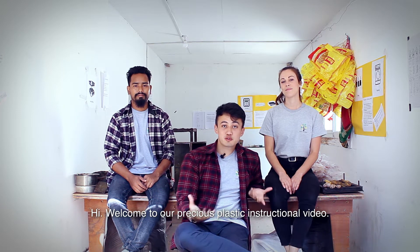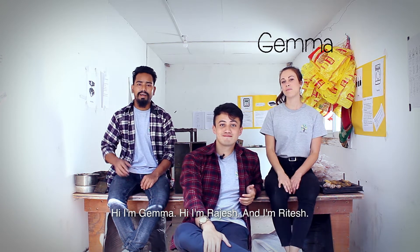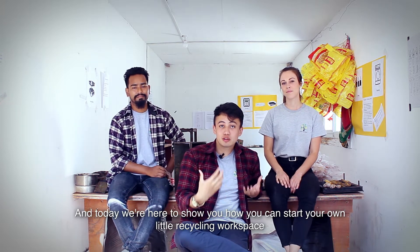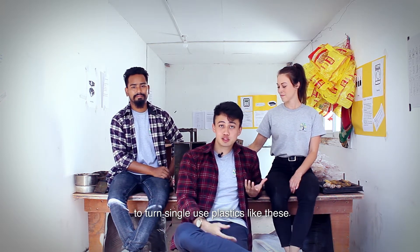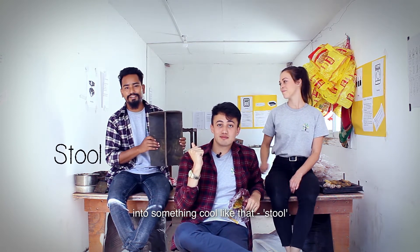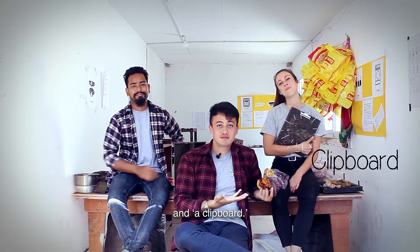Hi, welcome to our Precious Plastic instructional video. Hi, I'm Jamal. Hi, I'm Brazius and I'm Ritesh, and today we're here to show you how you can start your own little recycling workspace to turn single-use plastics like these into something cool like that, and a clipboard.